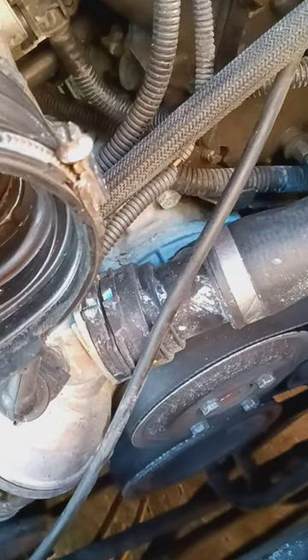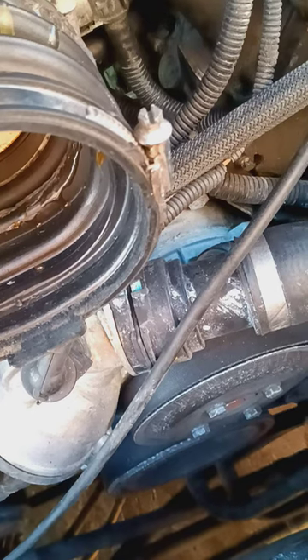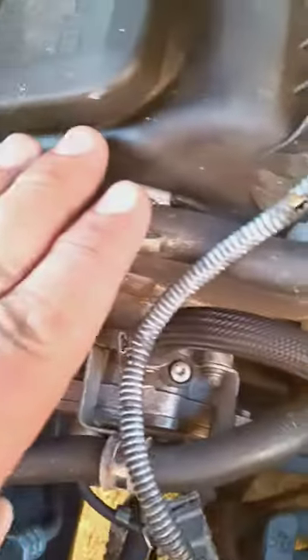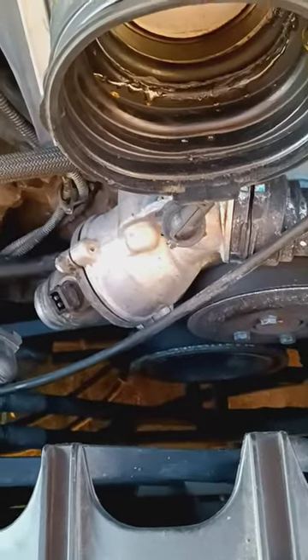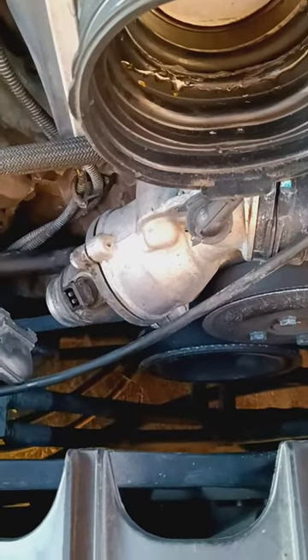Not only that, but the coolant hoses that go from the right side of the block to the left side of the block, and then the secondary air hose which goes down — there's a three-way split and that was broken. It was cracked, it was all melted, it wasn't even connected.